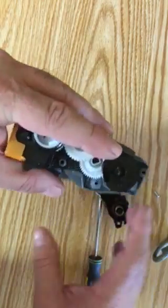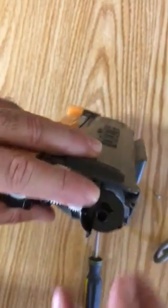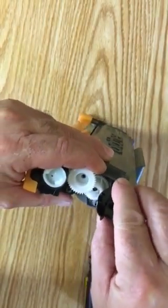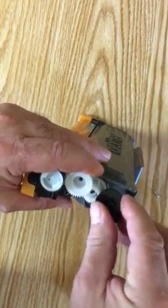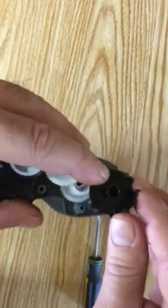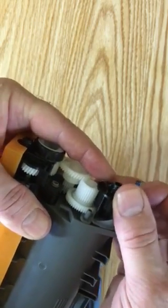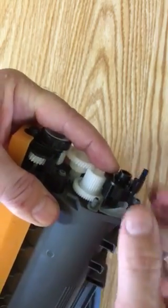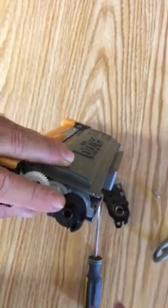Here's that tab. You can't just turn it because it has teeth on the bottom that engage the white gears. So you slide it up to disengage the teeth, then rotate it to about the three o'clock position. You can tell it's in the right position because on the bottom there's a black tab stop — it's as far in that direction as it can go, which is roughly the three o'clock position.